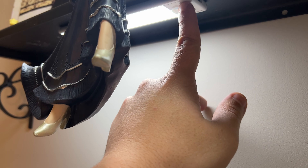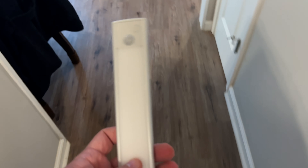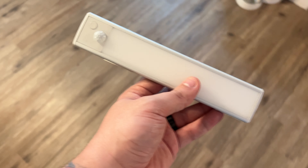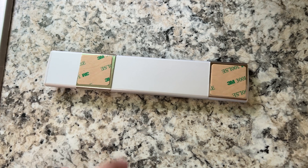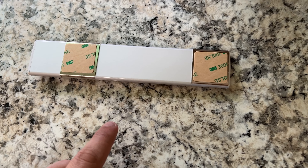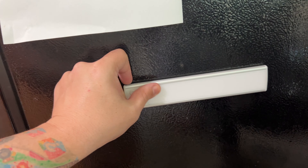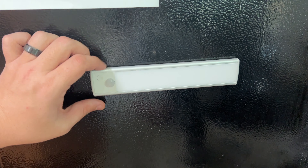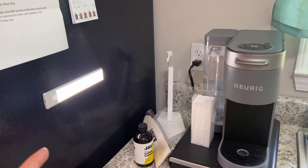That button is the color change. This is the single light LED under cabinet motion light. I would say right here is a pretty good spot because we're always making coffee and this would give us a little extra light when making coffee. Just like the other one, peel off both stickers — or if you have something magnetic you can just take it and place it like that. Now we'll have an extra little light here for when we're making coffee and don't want to turn on the bright light.